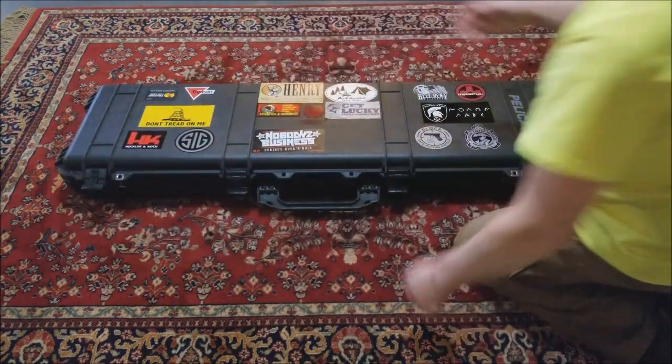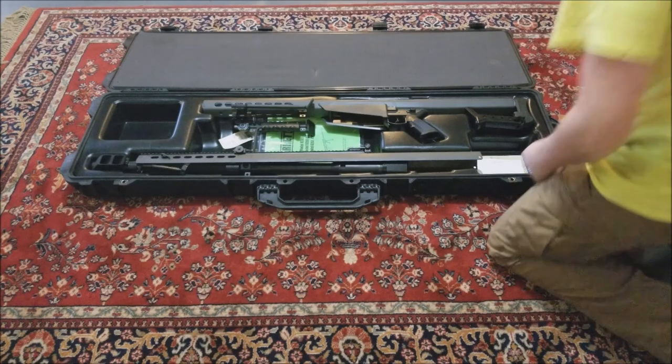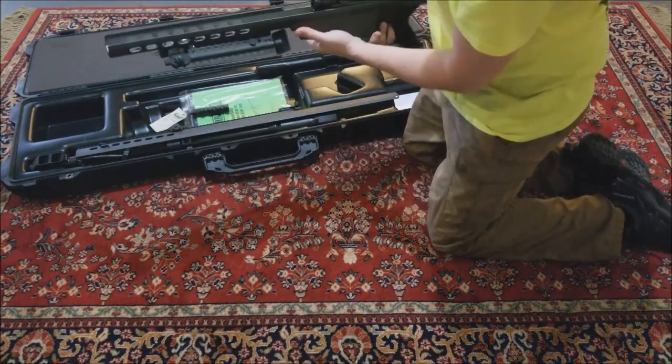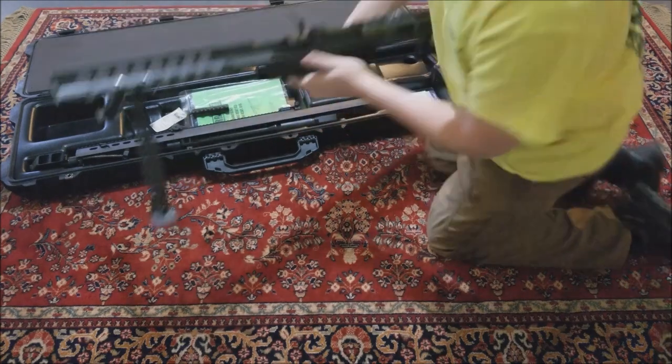This gun does come with a Pelican case and does ship with that. It's broken down into an upper and a lower. I like to take the lower here and go ahead and drop the legs on the bipod - makes it easier.